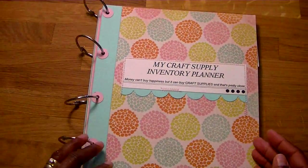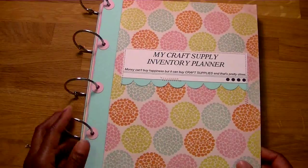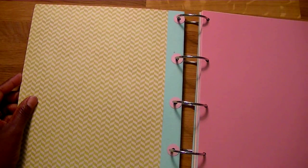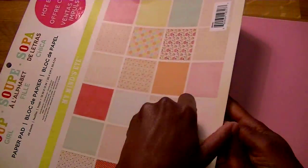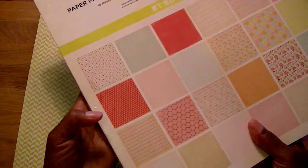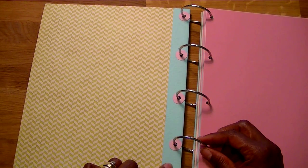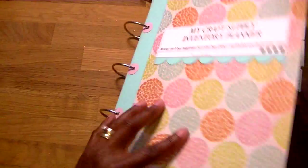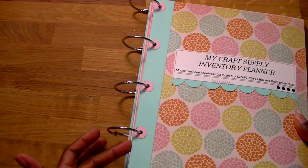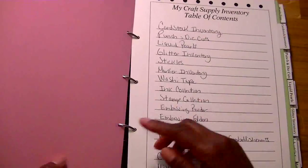I went ahead and first got two sheets of 8½ by 11 chipboard and I covered the front and the backs. I used some paper by My Mind's Eye — it has kind of some bright, pretty colors and it was a nice heavy weight. I then got a matching piece of 8½ by 11 paper that matched one of the prints, one of the colors in here, folded it in half, and glued that after I glued the pages to the front and back.